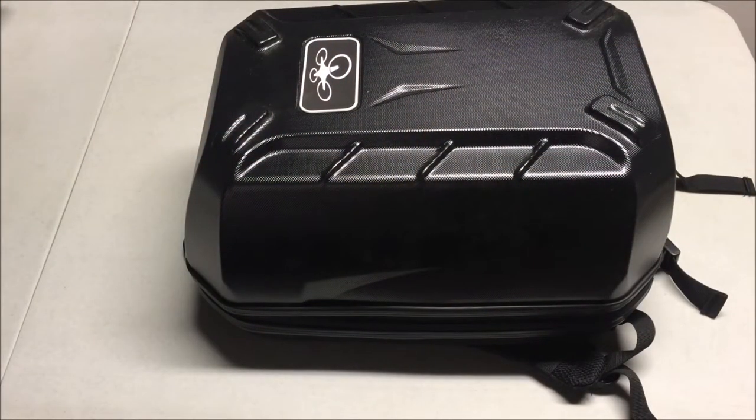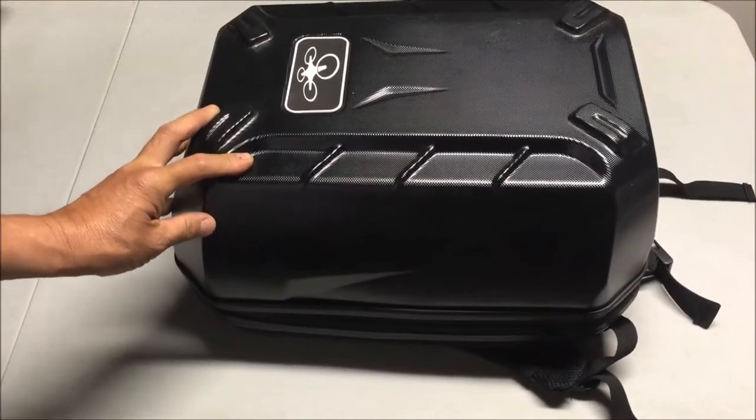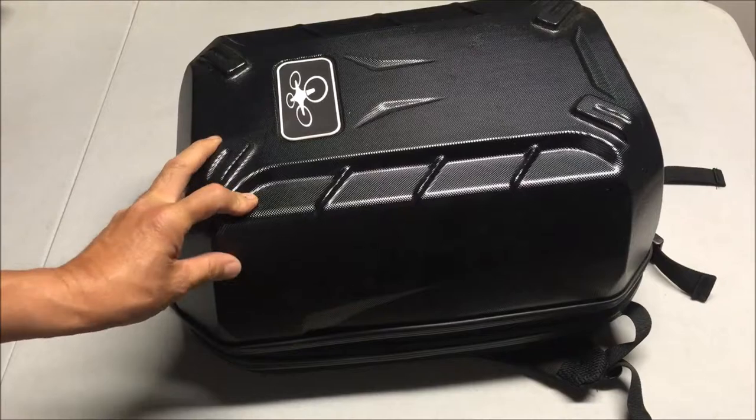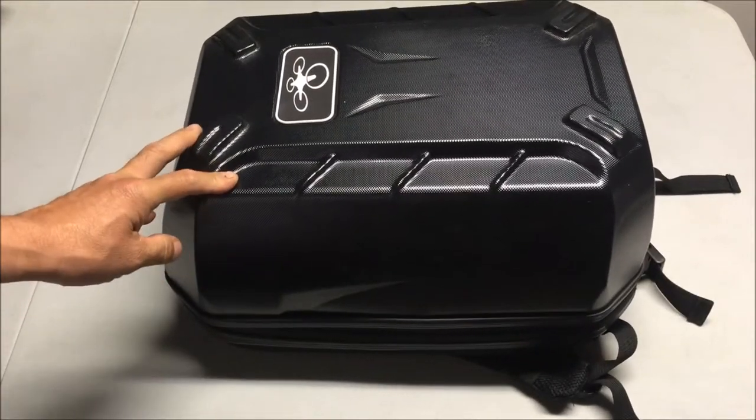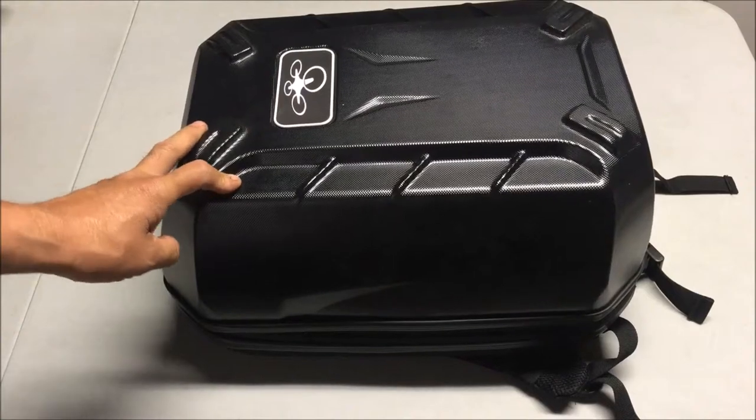Welcome to my channel and my video review of the DJI Phantom 3 waterproof turtle shell hard case backpack. It comes in black, carbon fiber, or golden colors, and it weighs in at 2.5 kilograms.